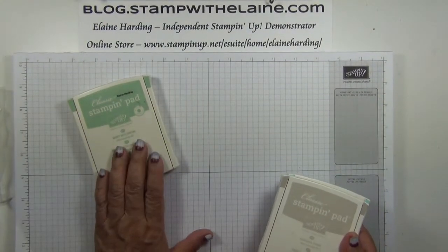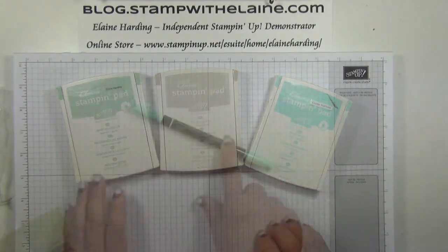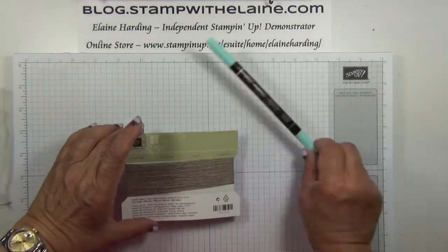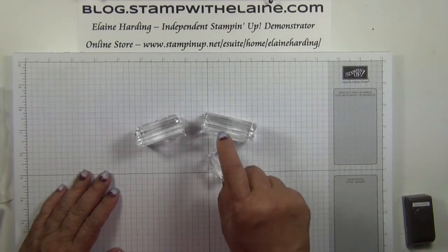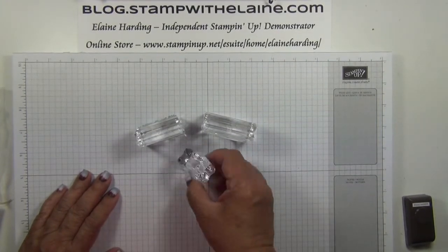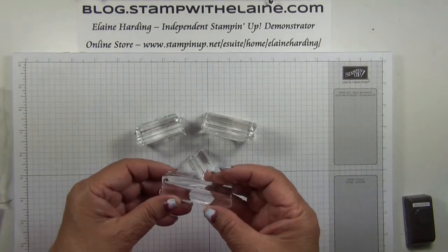Next we are using our Mint Macaron, Sahara Sand, and Pool Party. I'm also using the Pool Party marker pen, linen thread, a half inch circle punch, and clear blocks with which to mount the stamps on. The ones I've used are A, B, and C, and I've also used G.